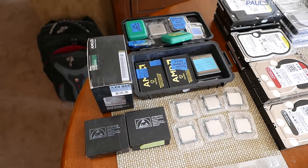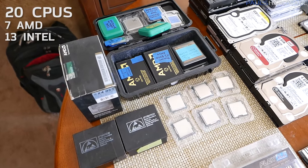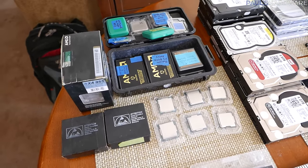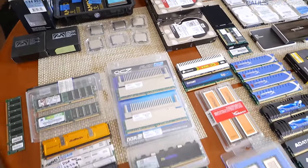I have a total of 20 CPUs in this collection — seven are AMD and 13 are from Intel. I already did a video on my CPU collection, so I'll link that via a card if you want more info.